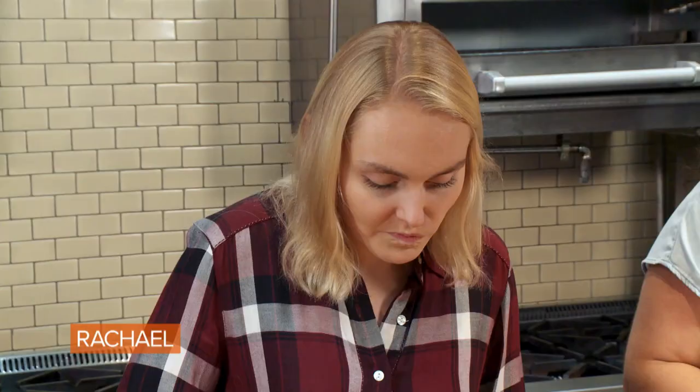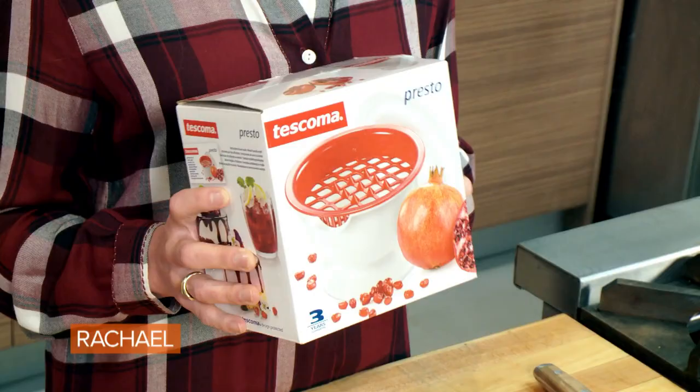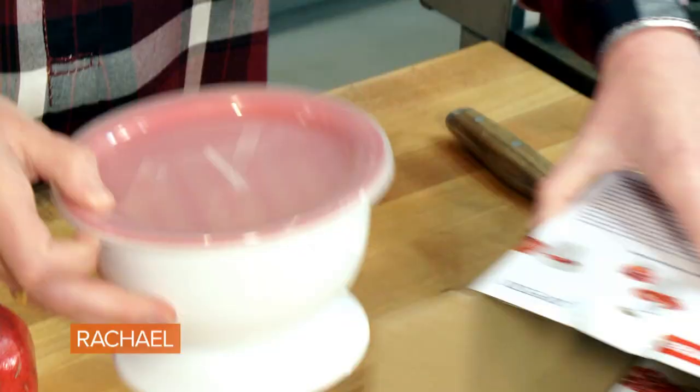I'm usually the go-to person for assembling a lot of fruit salads on the show. All that prep and cutting, though, can be time-consuming. So I'm testing the Tuscoma pomegranate de-seeder. It claims to separate the juices and the seeds of a pomegranate.